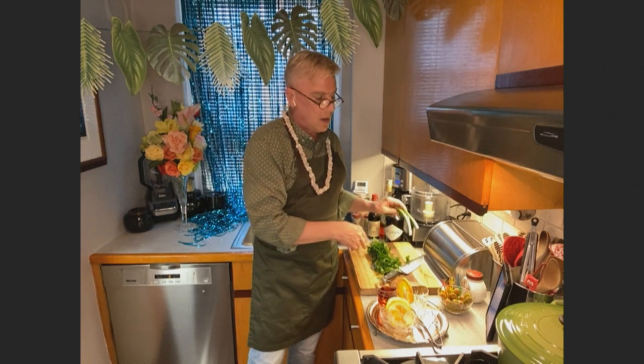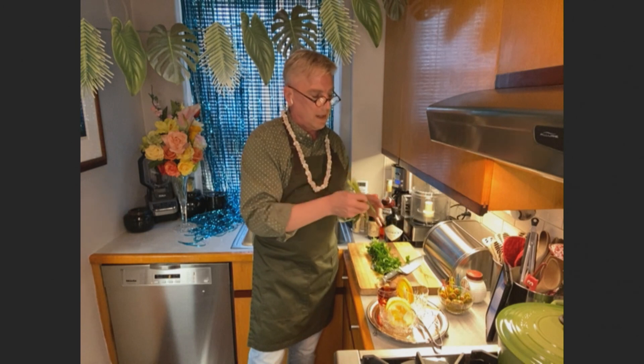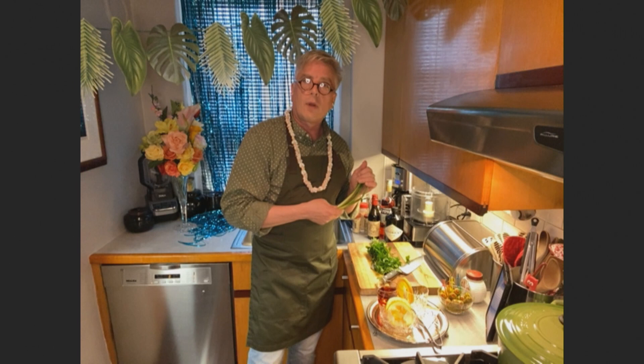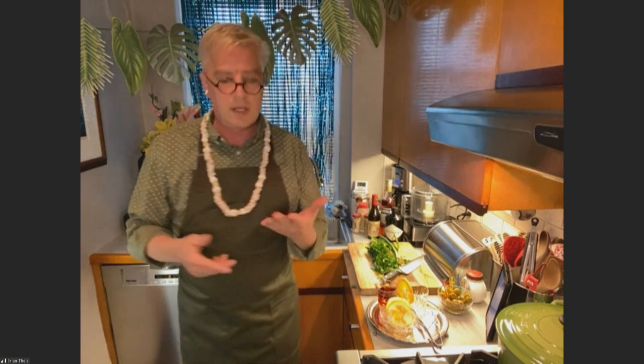Then, as I said, a couple of smaller scallions — or fewer bigger ones. You need to slice them up, the white and the green parts. Save some of the green for garnish — I'll show you in just a second the way the whole thing turns out in my vintage chip and dip. And that's a couple of dashes of hot sauce — Crystal or Louisiana, whatever you're in the mood for down there in Louisiana.